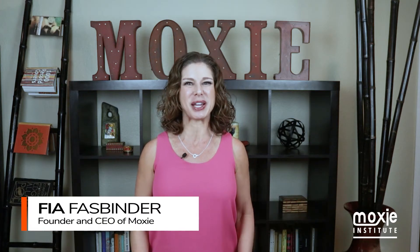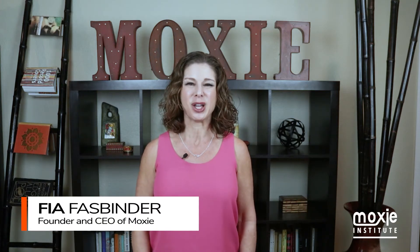Hi everyone, I'm Fia Fastbinder. Welcome to Moxie Talk where we help you find your voice, share your message, and lead with confidence. Today we're talking about ways that you can connect in virtual presentations or virtual meetings — how do you connect with the people on the other side of the screen, which we call screen-to-screen connection?